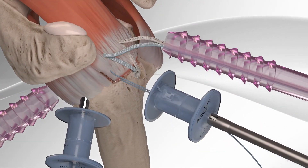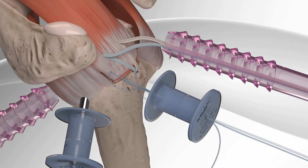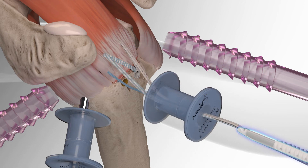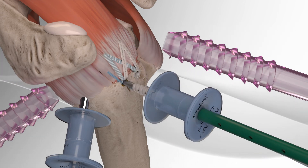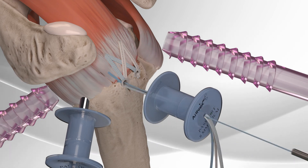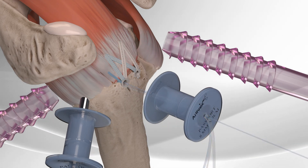Finally, if there is a loose end of rotator cuff, it can be secured with a fiber link and the two remaining fiber tape tails with a fourth and final swivel lock anchor. This completes the Speedbridge repair.